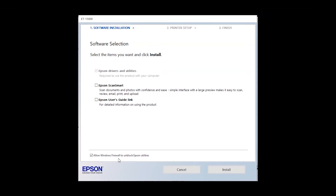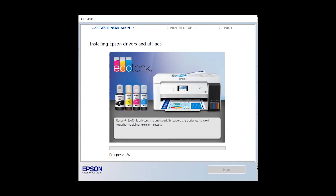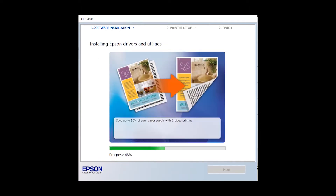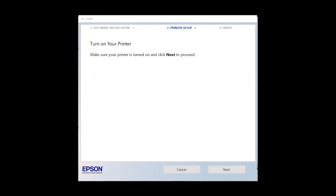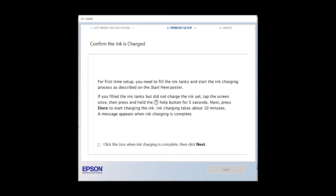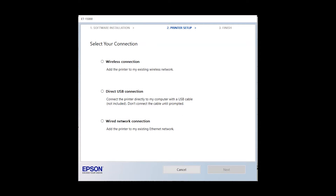The download process will begin and will take about 5 to 7 minutes. When finished, click Next. Confirm you have filled the ink tanks by clicking on the checkbox. Click Next, then select the connection type. In this video, we will show you how to connect with a wireless connection. If you wish to directly connect via USB, you need to purchase a cable — this item is not included in your purchase and is sold separately. Select your connection and click Next.